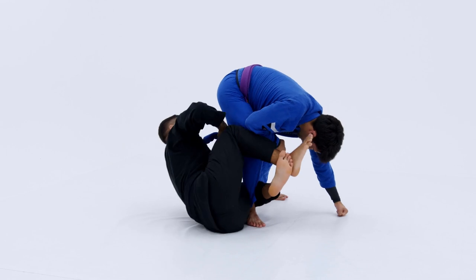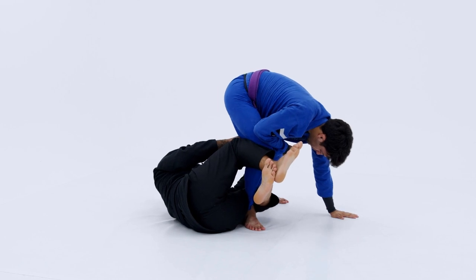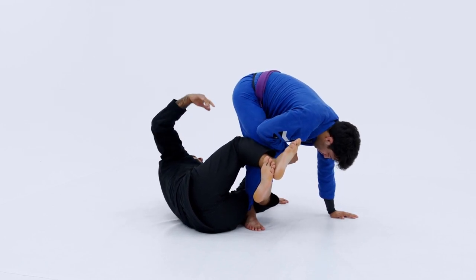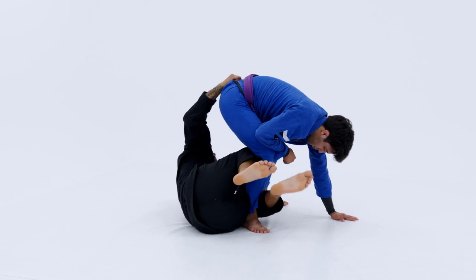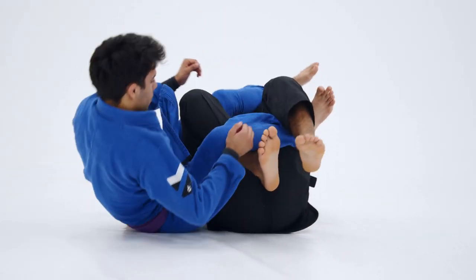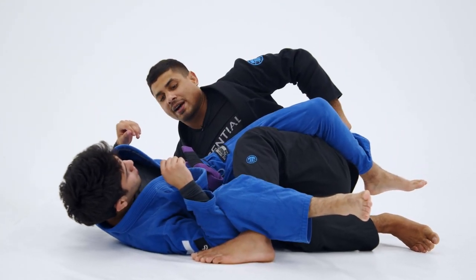If he doesn't move, I can just move myself over towards his leg until I can grab it. But in my experience, most people are trying to step over. Once I grab his leg, I can let go of the lapel, reach up and grab the middle of the pants. Once I get my strong grip, I unlock the feet and pull myself deeper underneath his back. I'm going to pull him over my shin. Once I pull him over, I lift, switch the legs out as I sit up, pulling his leg across my hip.